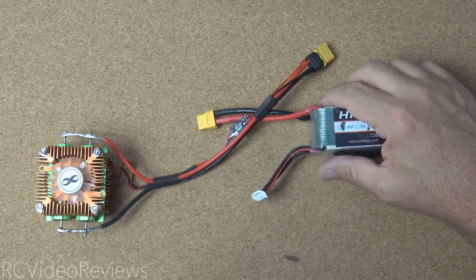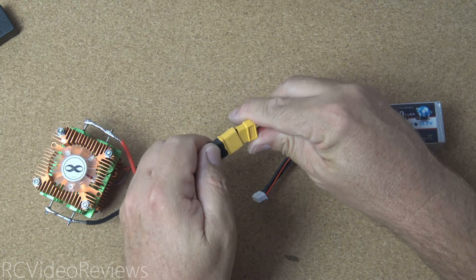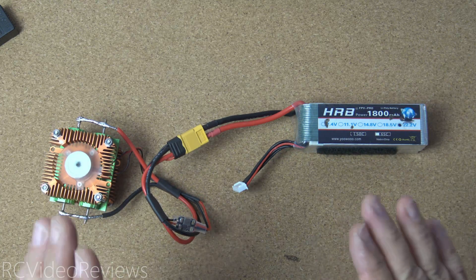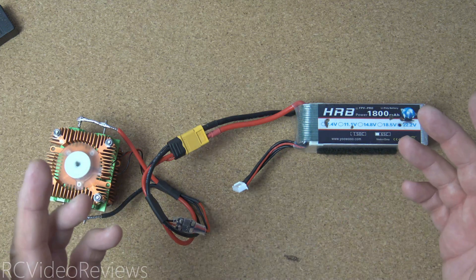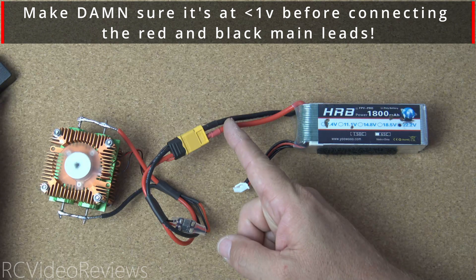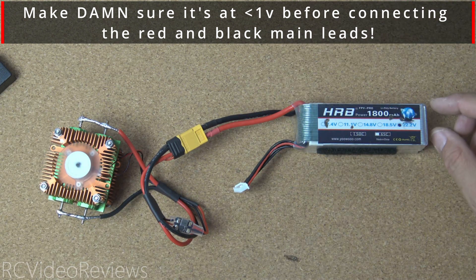If you want to convert this discharger into a LiPo killer, that's very easy — don't use your alarm and simply connect the battery to the discharger. It will run the battery all the way down to nothing. When you've completely discharged a LiPo battery, it becomes inert and you can throw it away in your garbage can. Run it all the way down to zero, check it with a voltmeter, cut the XT60 or whatever battery lead you have off, and then solder the negative to positive on the mains. Once you've done that you can throw the battery right in your garbage can — it's now inert.